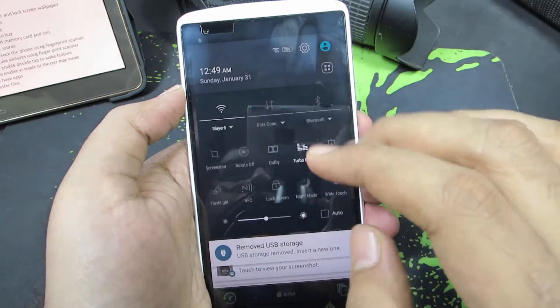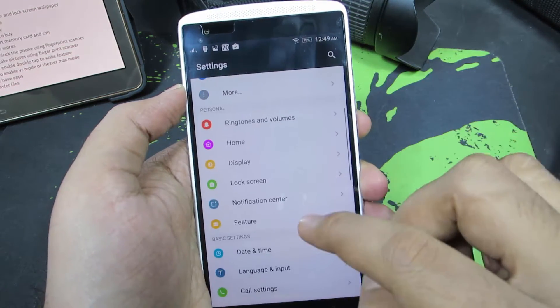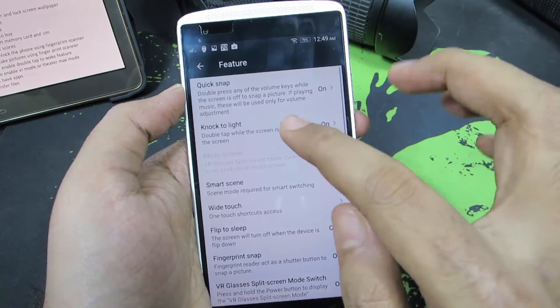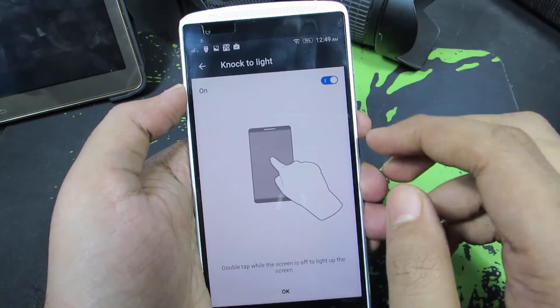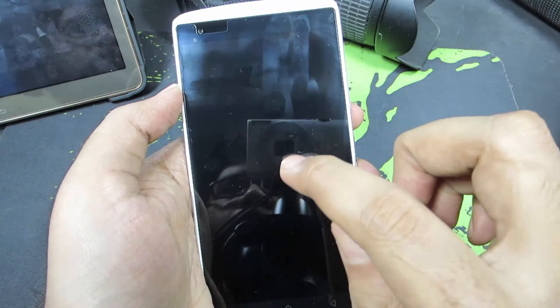So guys, this is the Lenovo Vibe, and firstly you need to go to Settings. And once you're in Settings, select Features and select Knock to Light, and make sure that this option or this toggle is enabled. Now let me just show you the double tap to wake.